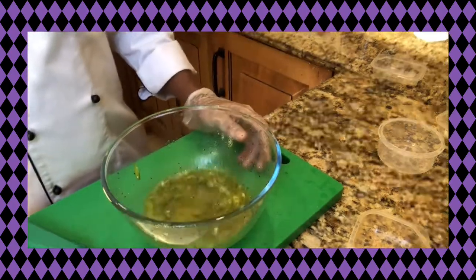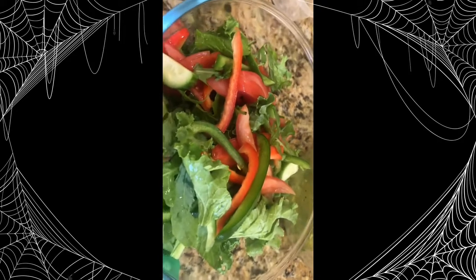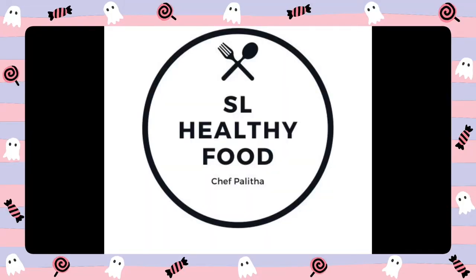Now we are going to make our salad. We are going to serve our salad. If you like this video, please like and subscribe.